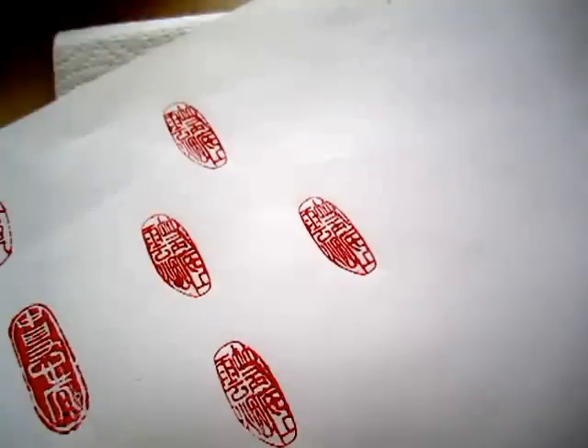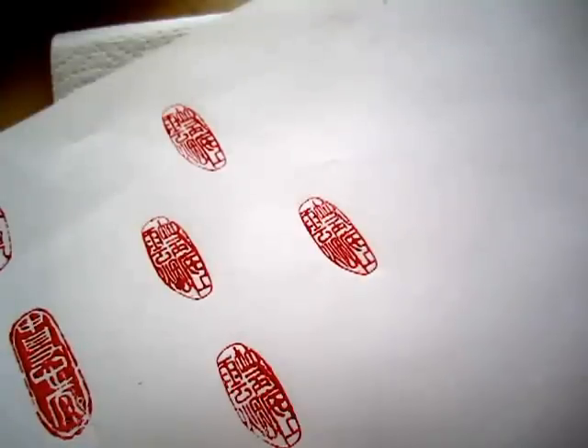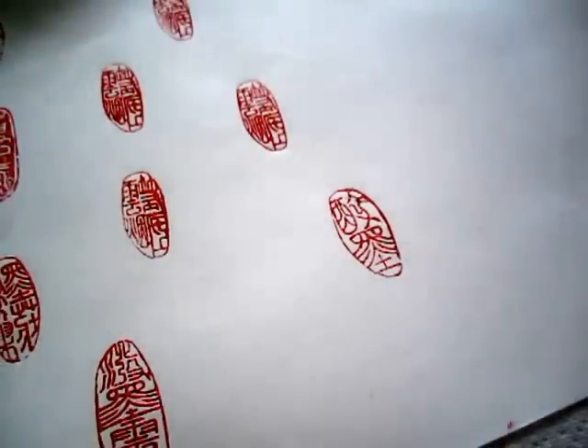Okay, this one is Zui Mo. Zui is drunk, Mo is ink. The ink got drunk — well, it's not the ink that got drunk, it's the artist who got drunk. When you are drunk, you paint very expressively and in high spirit, as if the ink itself is getting drunk.